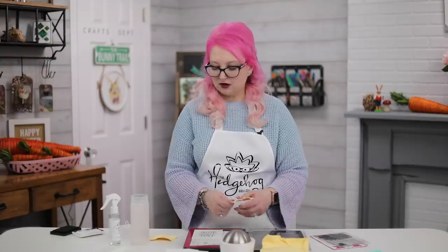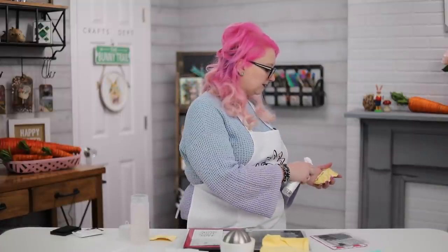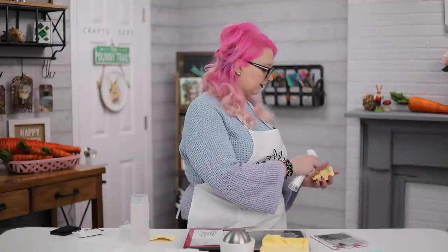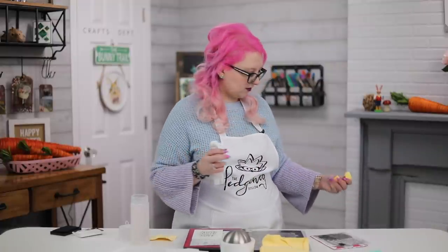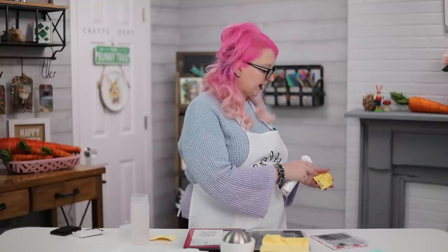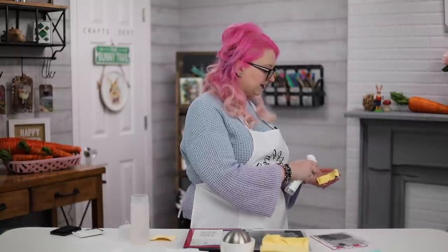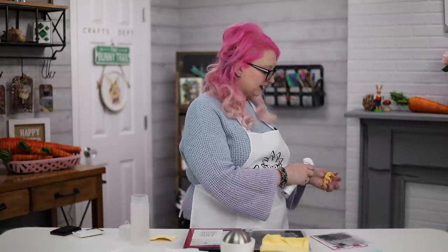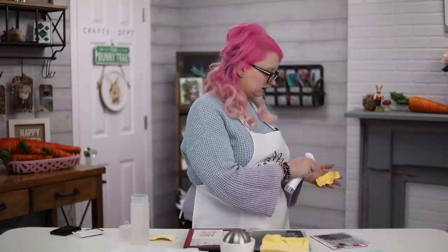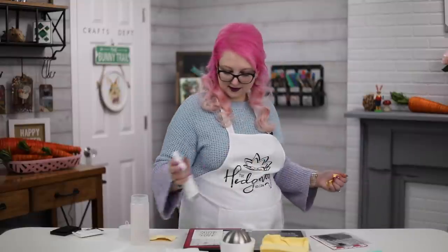I'm just going to rework this with my spray bottle, exactly the same way, just not on my table so I don't get all my card stock wet. This did take a lot more water to activate than the tidy towel - you can see I'm still spraying it and my hand is pretty wet, but this isn't ready yet. It needs a bit more moisture.